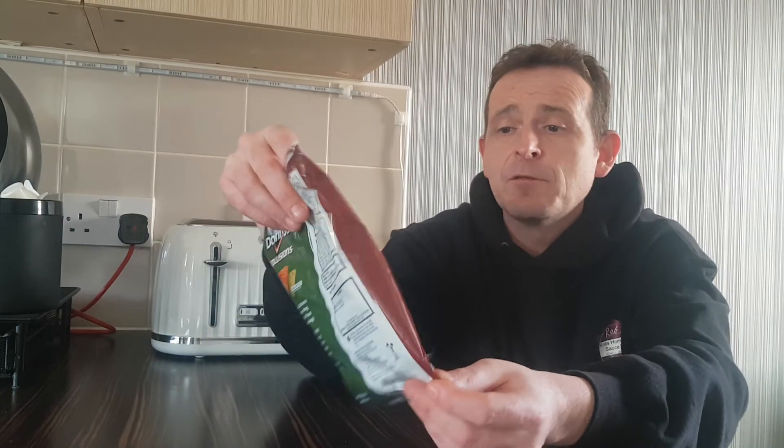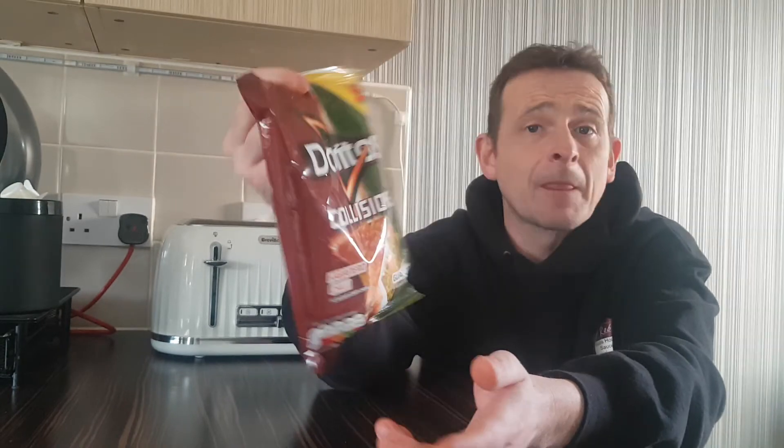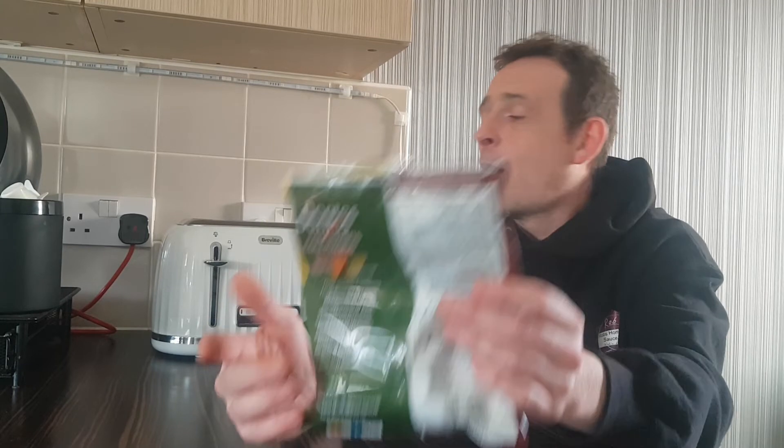So if you do see Doritos Collisions habanero chili and guacamole, get yourself a bag. You won't be disappointed at all. They're really, really nice as a combo. If you stack them up like I just did, you get the guacamole, you get a bit of chili, you get some nice creaminess. They're really, really good. I enjoyed those.